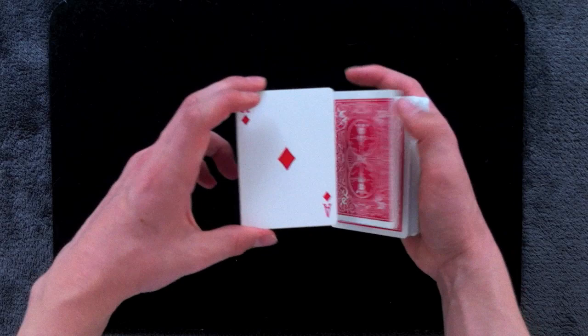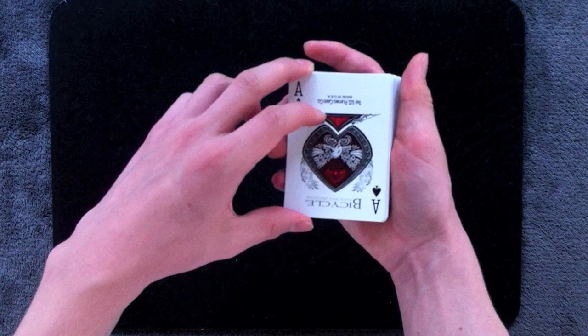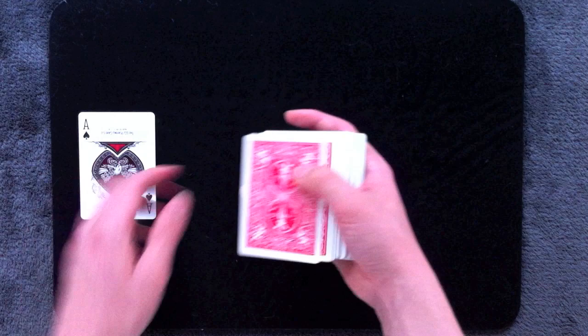When you get to the final ace, make sure again everything's nice and square so the spectator can't see the three cards underneath it. You're going to take this final ace and just set it down on top of the packet and then flip it over. Now if you deal down the top four cards, you'll have switched out three of the aces with three of the kings.